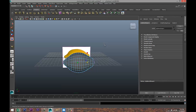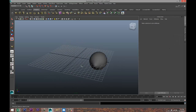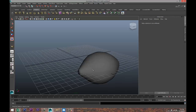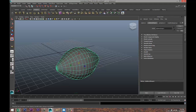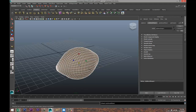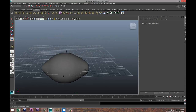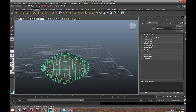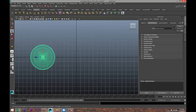Let's see what we've got. We're gonna take the reference image and hit Delete. This looks a bit clunky, so we're gonna select it, Shift right-click and Smooth. That looks better.